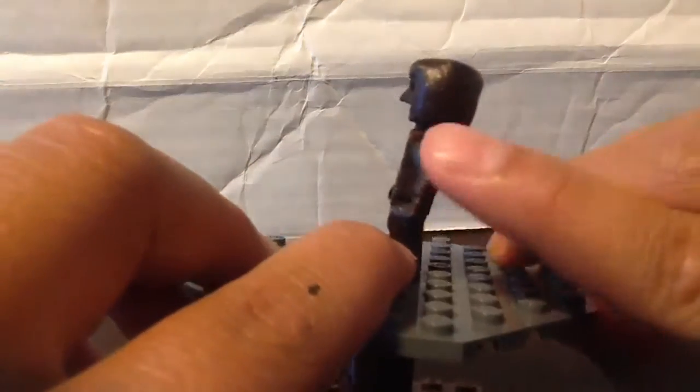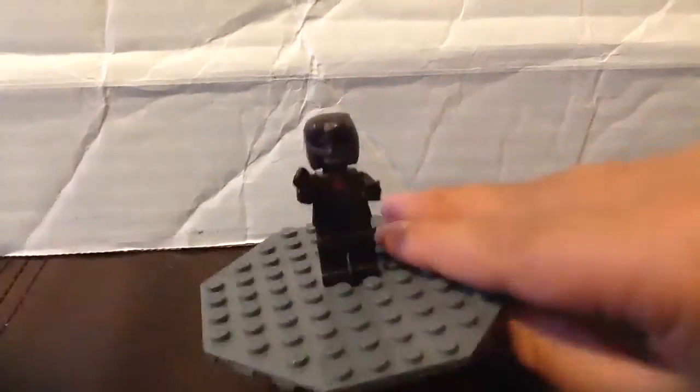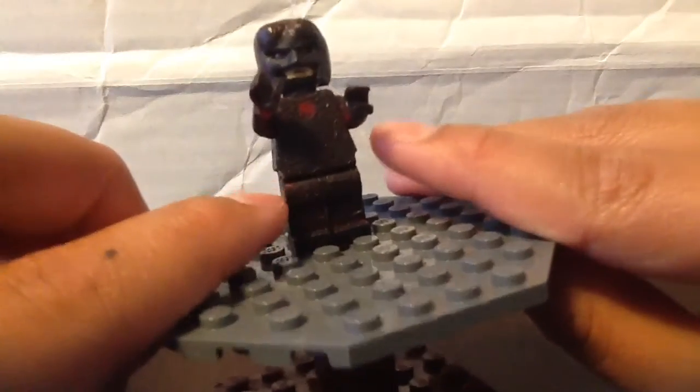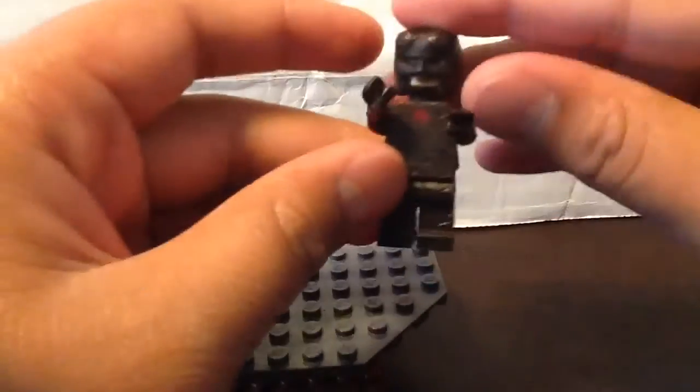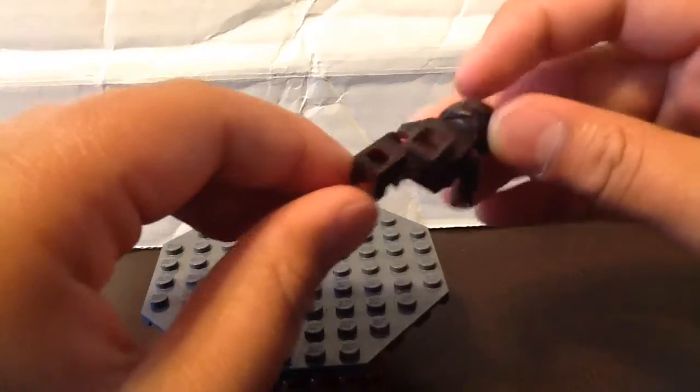There's not really any detail on the inside. He holds his baton — well, you can't really hold it, but there's a black strap right here. On the front he has black boots, and that black boot detail continues up.